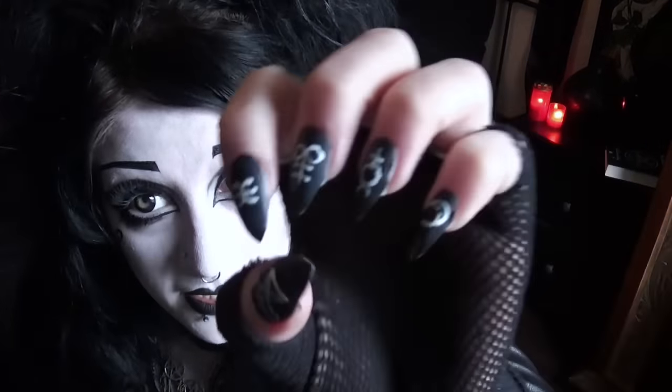Hey everybody! I thought it was about time for another nail video. So here's a wee idea that I thought you might quite enjoy, which is these matte cult-themed nails. Now I'm not an expert at nails, I'm not a manicurist, but I do just enjoy doing them and thought that I would share that with you. I think these look really nice and effective, and are not really that difficult, as long as you have relatively steady hands. Let's get started.